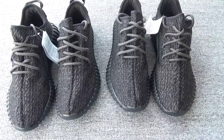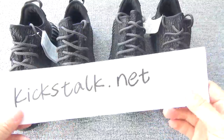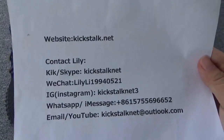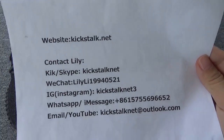I've already released more detailed pictures on my website kickstop.net and you can contact Lily to get more information about this. Thanks for watching, see you next time, bye.